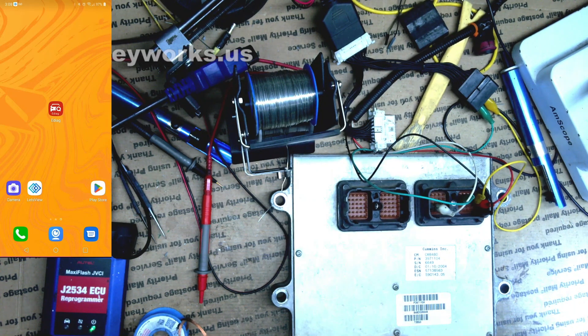Recently I was sent a little diagnostic tool, the e-diag from King Bolan. I've started using it and it's a pretty decent little scanner. I've been using it for some stuff other than just scanning, and one of the things I've found that it is pretty good at is something that my Autel will not do.